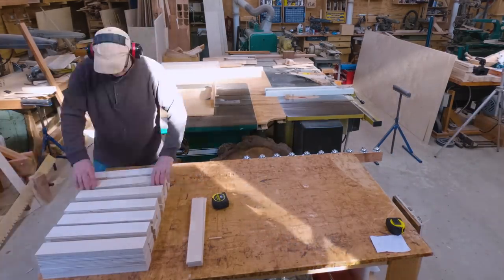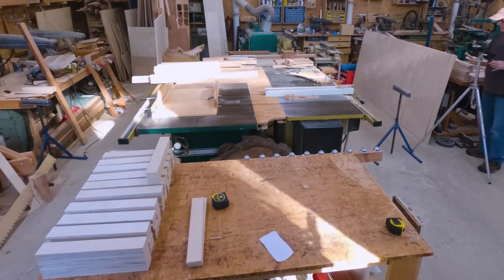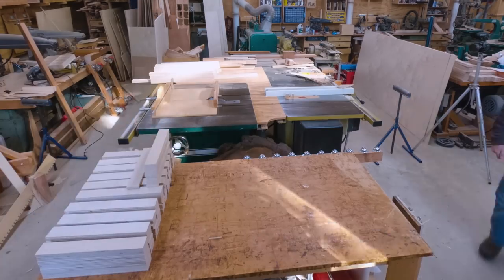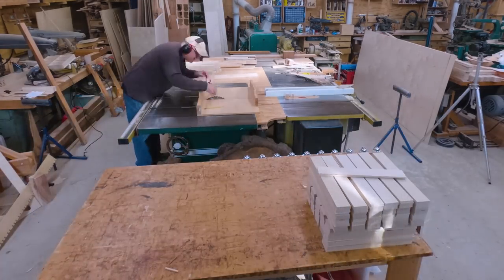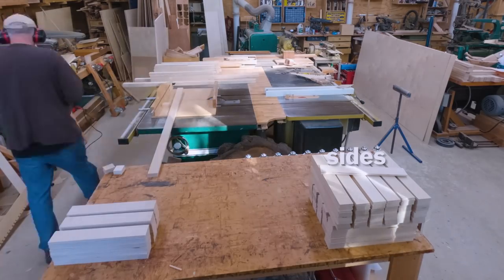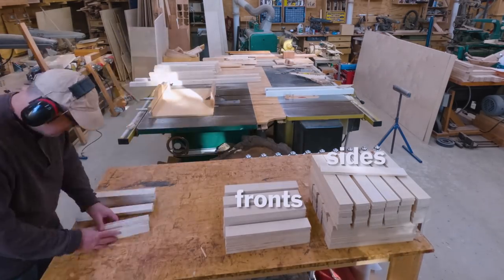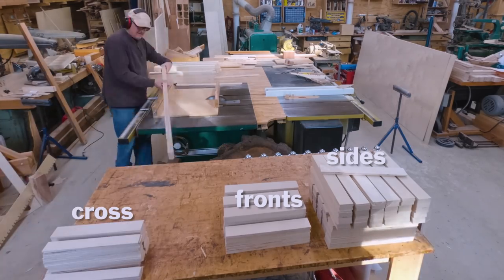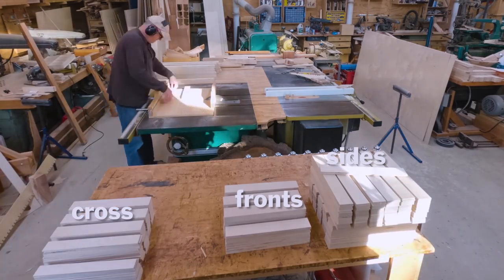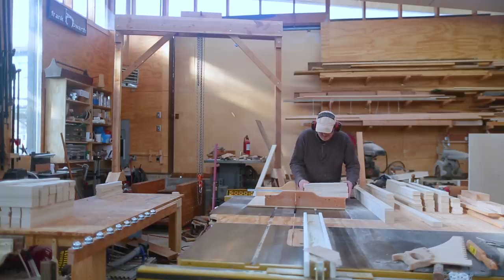I could only get four pieces per strip if I cut just two of the longer side pieces from each strip. The side pieces are sitting at the corner of the workbench, in the middle are the fronts, and I'm working on the cross pieces. These are just the pieces for the first batch of drawers, which I think covered three of the cabinets.